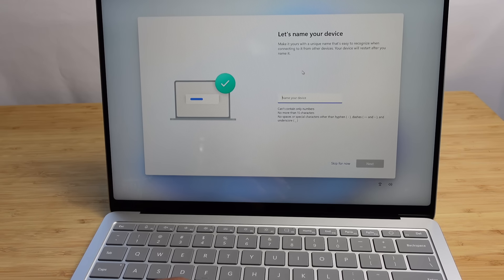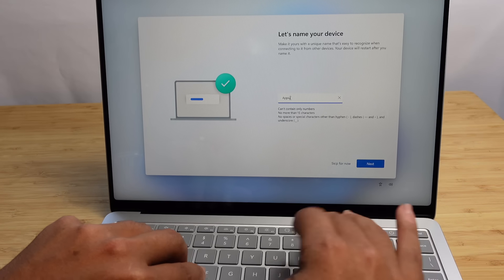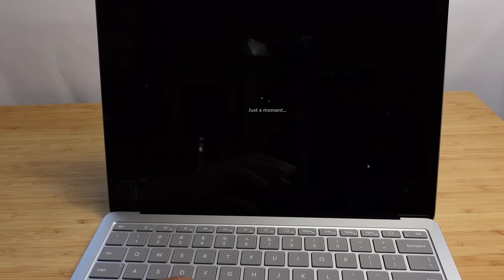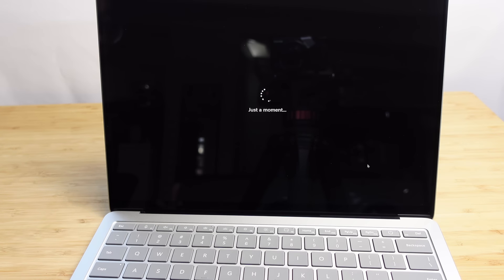Now it wants us to name our device — make it ours with a unique name we can recognize when connecting to other devices. I'll go ahead and type in a name and hit next. That name is important: when other computers see you on the network, you'll be able to identify which computer is which when sending files or communicating wirelessly. You'll also see that name in your system files throughout your directory.